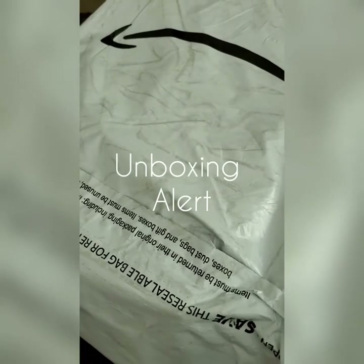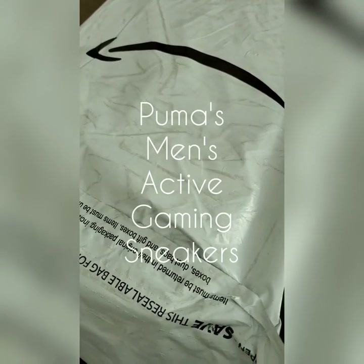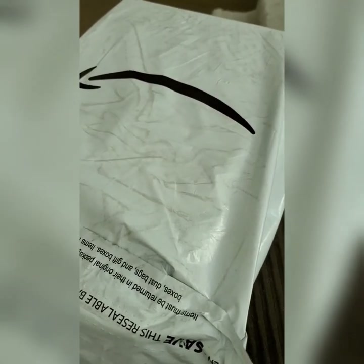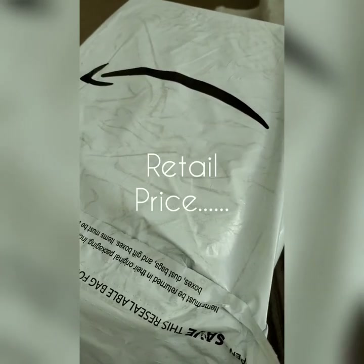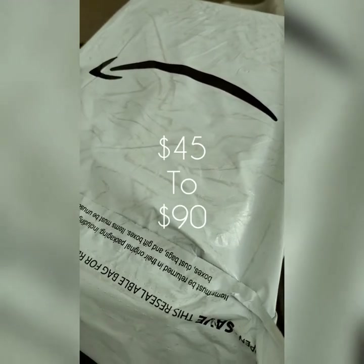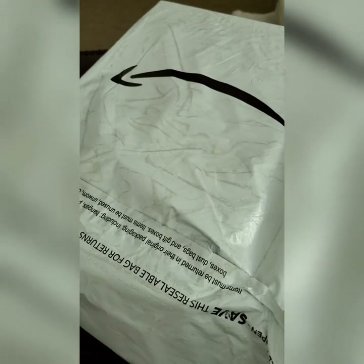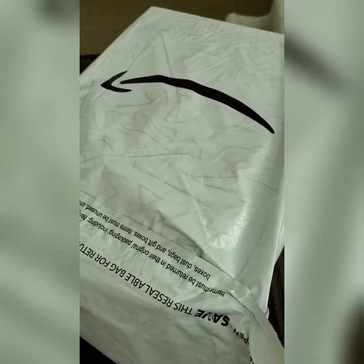Yo, what's up everybody, you know what time it is — it's another unboxing video. Today we're unboxing some sneakers: Puma Men's Active Gaming Footwear sneakers in black and white. I couldn't get the black and blue ones I wanted because they only go up to size 11, and I wear size 12, so I had to compromise and go with the black and white ones. They look like a really flexible, nice sneaker.